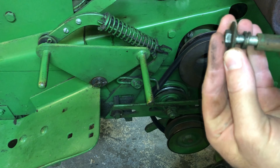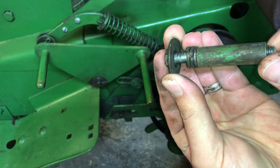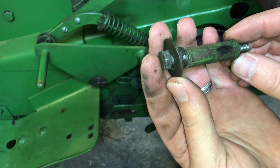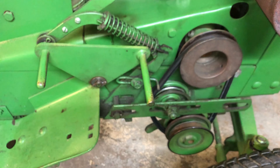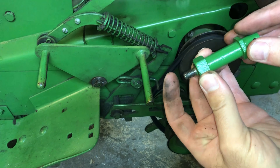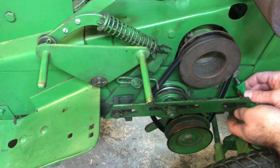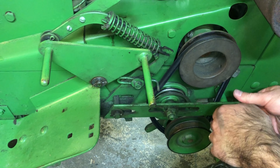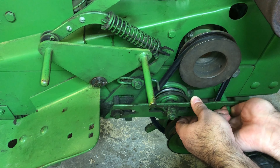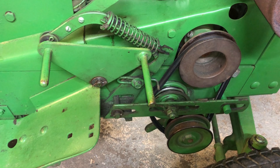You can definitely see that somebody put this together. I mean, it's not bad — it works — but it can be better with the original part. All right, so let's take a look at this original part and see how that fits. All right, looks good — let's tighten it up.